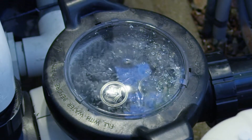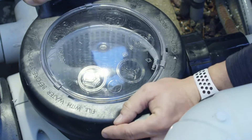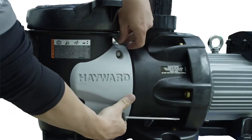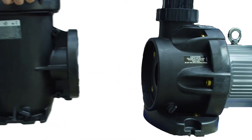The strainer basket, complete with a clear viewing lid and our standard Tri-Lock cover, now offers an extra layer of versatility. Easily remove the remote mountable basket for simple maintenance in conditions when the pump is installed below grade.